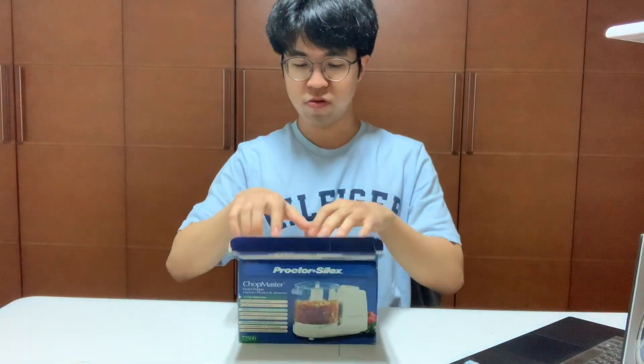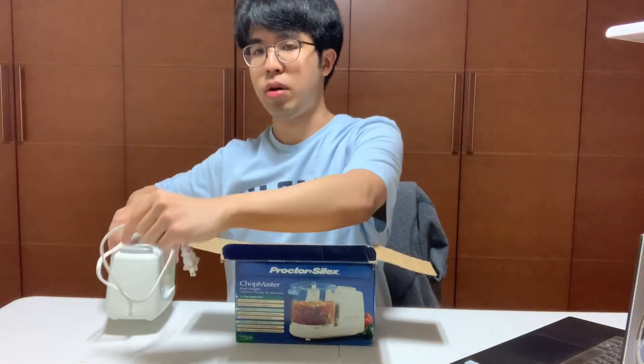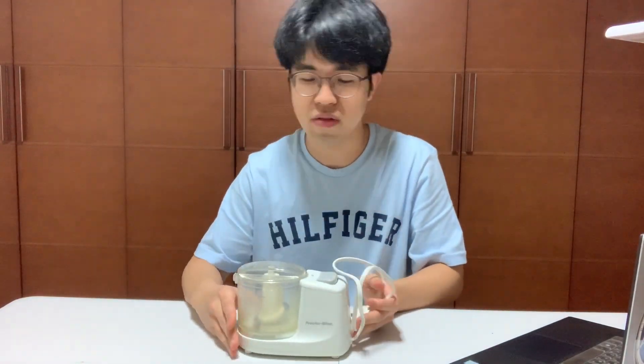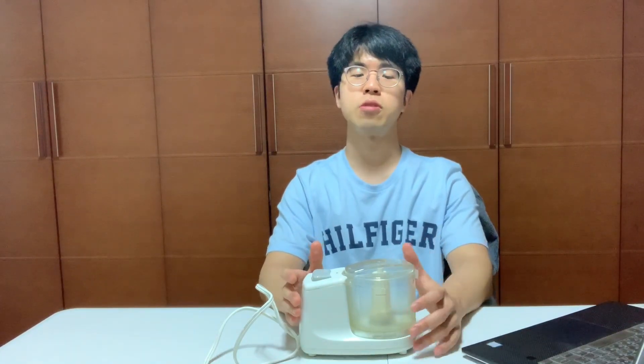This is a food chopper that my mom bought in the late 90s in the US. She told me she bought it for about 15 to 20 bucks. I speculate this product to have been manufactured in the same time period — about 96 or 97 — right before my mom bought it, because this product is a steady seller. As of right now, this exact food chopper is being sold on the Proctor's Alex website, and if there was that constant demand back in the day as well, they would keep manufacturing this product to keep up with the demand.